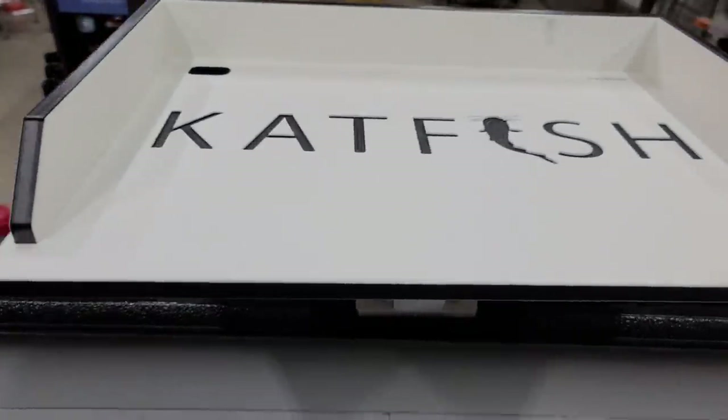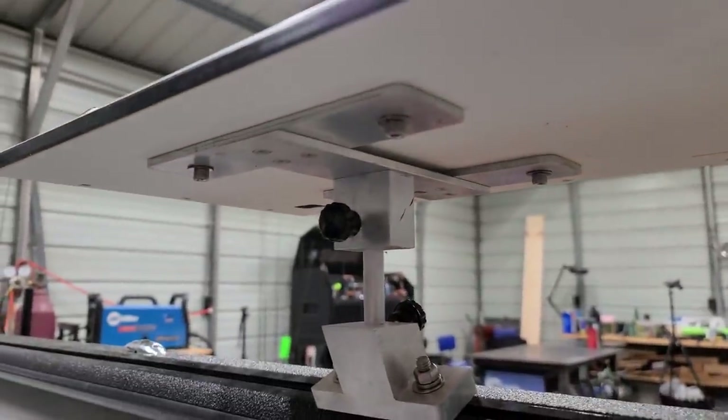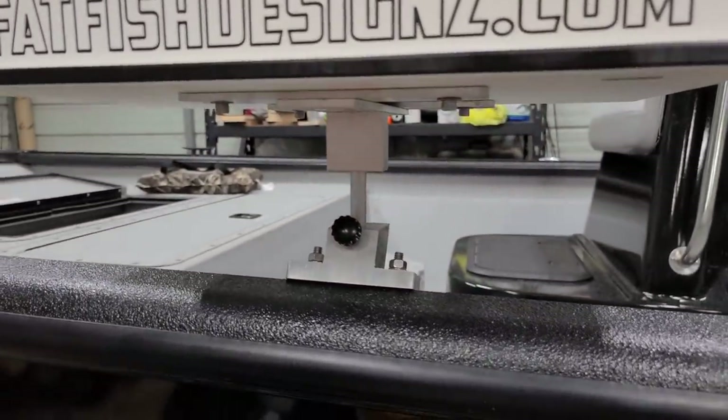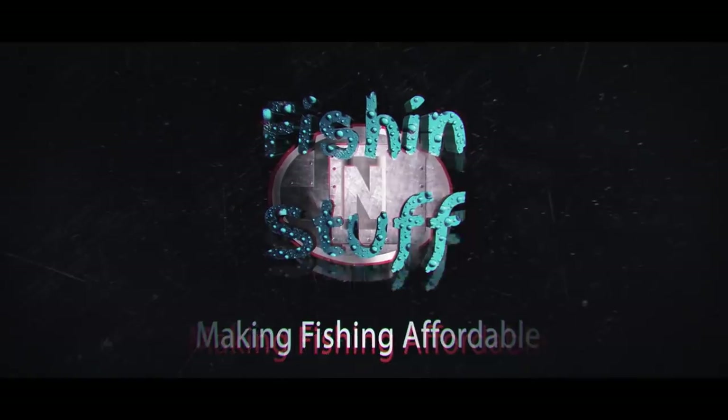Hey guys, fishing and stuff today. We're making an awesome cutting board mount. Today's DIY is about an awesome cutting board mount — it looks machined but it's all handmade.